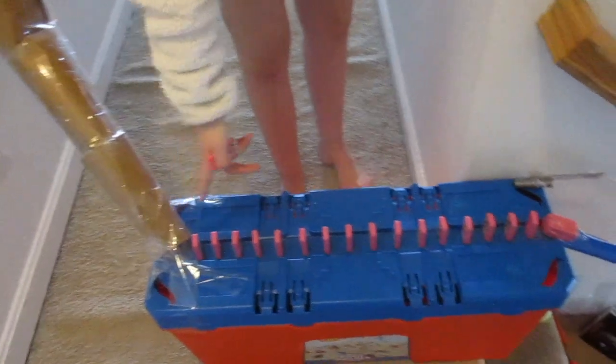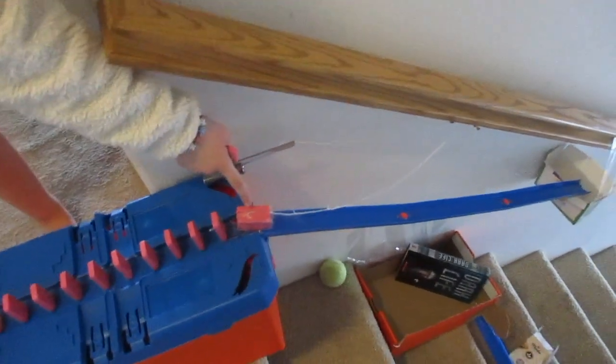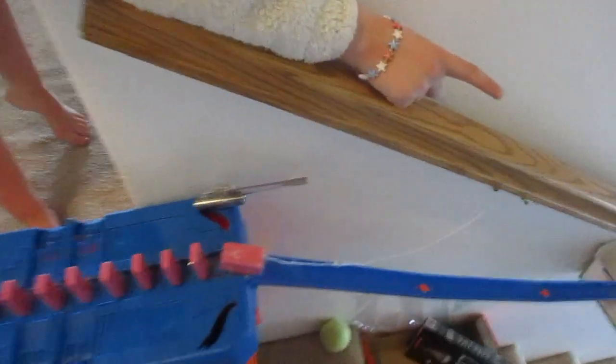When the domino comes down the tube it should land around here and it's gonna knock all these dominoes down, which will then knock this piece, and the piece will slide down these hot wheels tracks right here into that container.